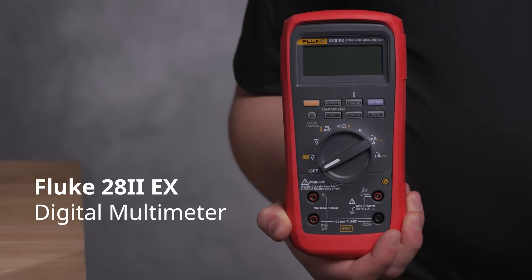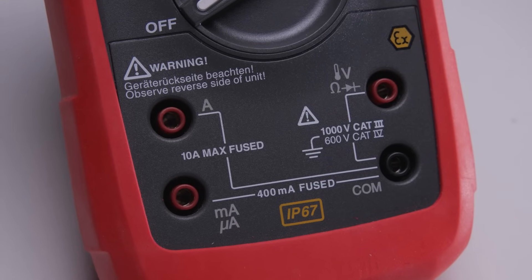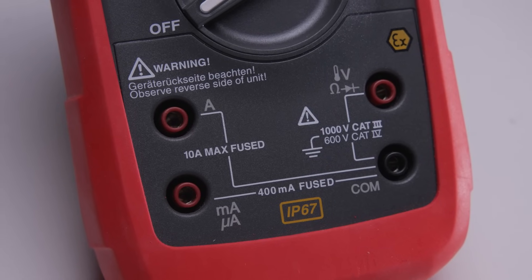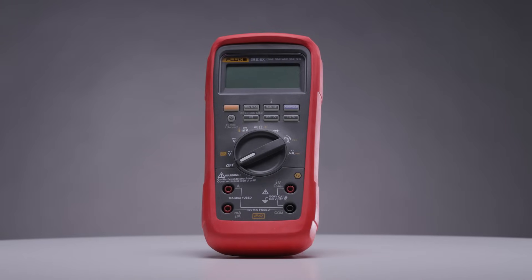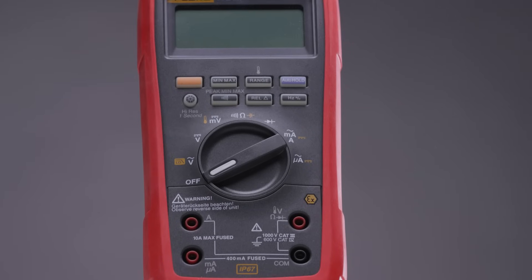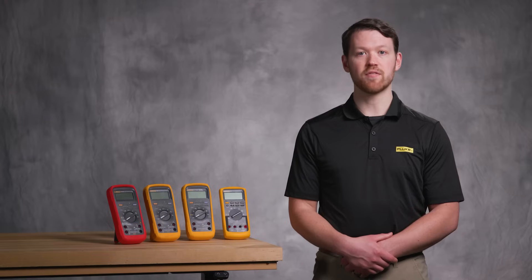The Fluke 28.2 EX is the intrinsically safe version of the 28.2. It's built for oil and gas, chemical plants, or anywhere explosive atmospheres are a real threat. This DMM is IEC EX, ATEX, and NEC certified, designed so it won't spark or ignite flammable gases. If your environment is high risk, trust the 28.2 EX.